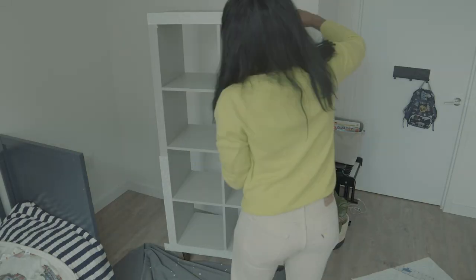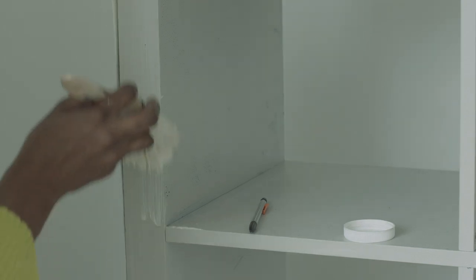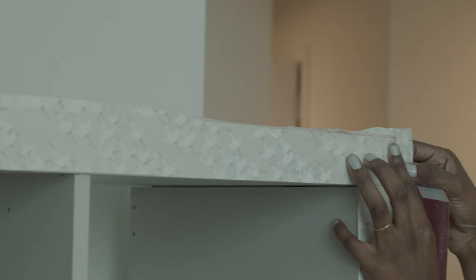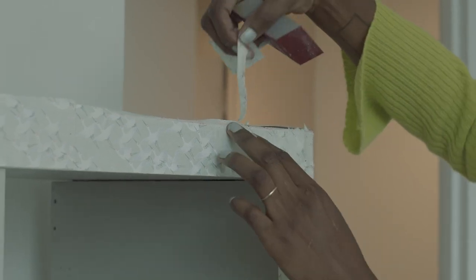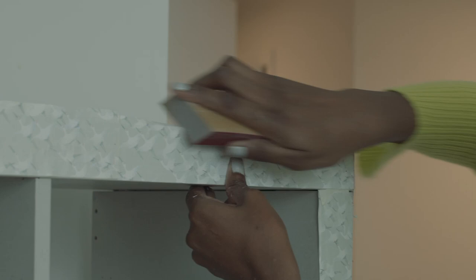We're going to wipe down the surface. Add a thick layer of mod podge. I cut these out a bit wider than anything. Now we sand paper around the edges to cut off excess paper.